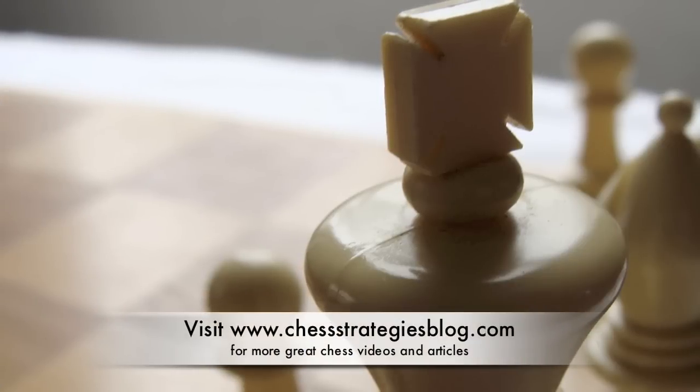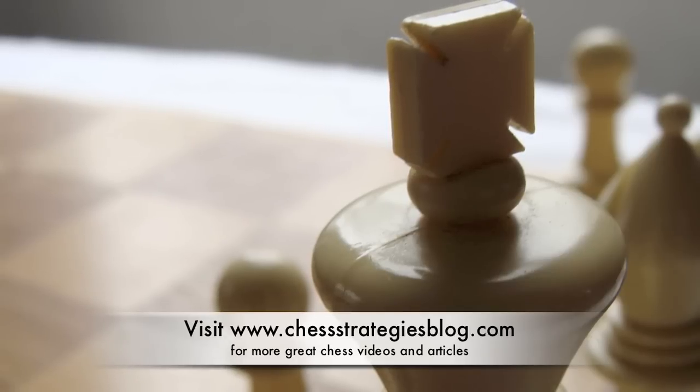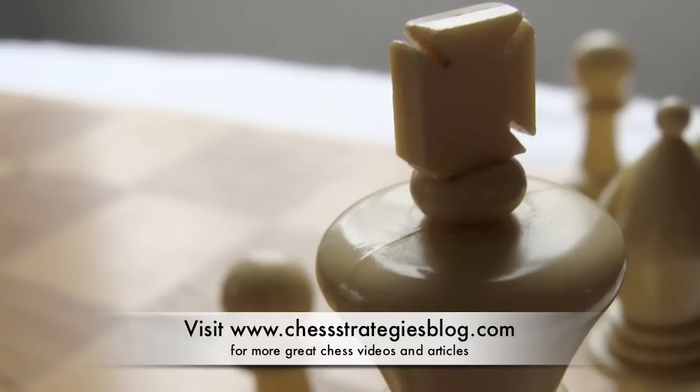That's all for today on how to draw a chess game. I hope you've learned something from it. Be sure to visit my blog at chessstrategiesblog.com, subscribe to my YouTube videos, and I'll have more great stuff coming soon.